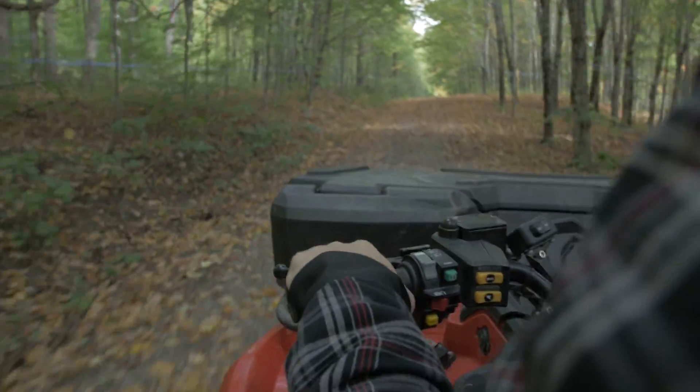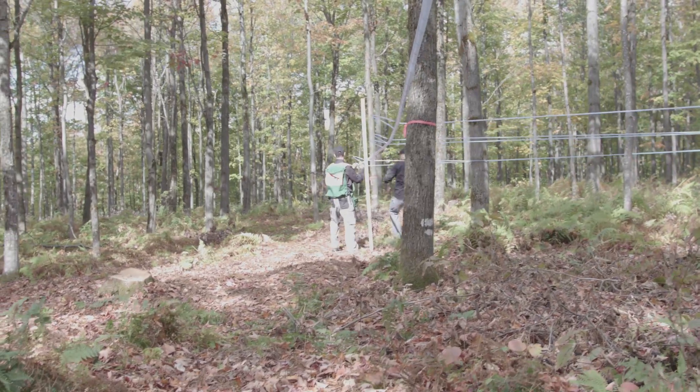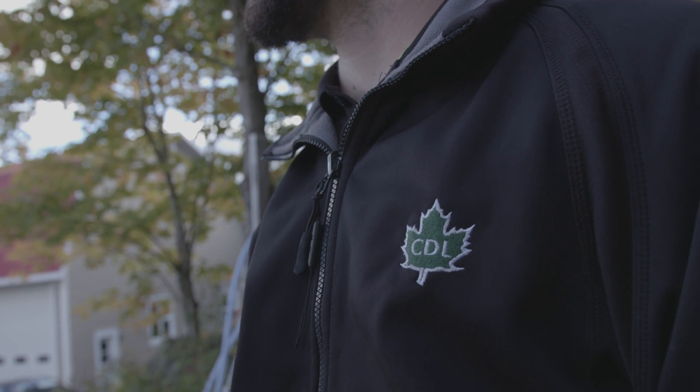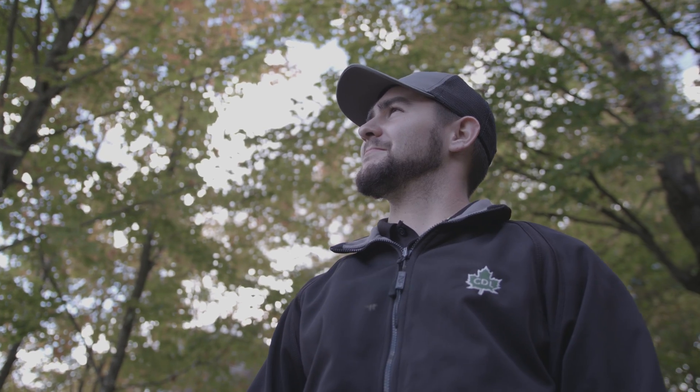Visit one of our stores for more information. We will be pleased to help you and answer any questions you may have quickly and efficiently. CDL — by and for maple syrup producers.